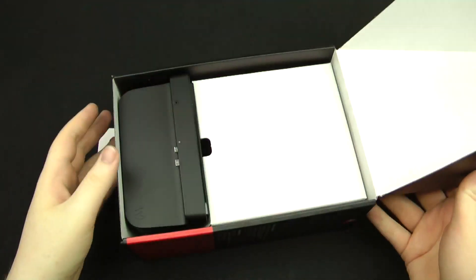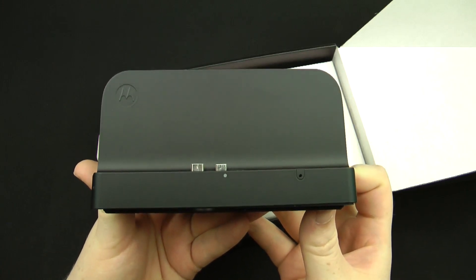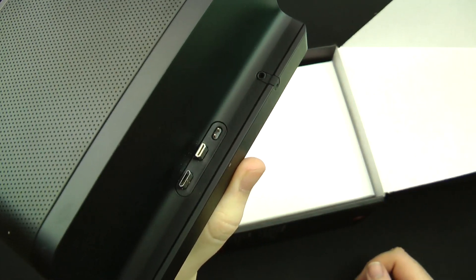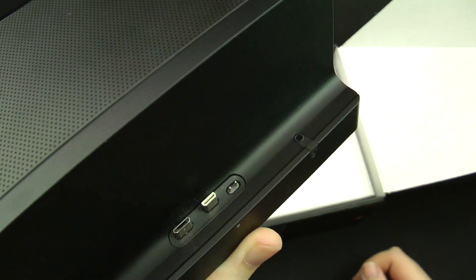First things first, when you get inside the box the main thing you are presented with is the actual speaker dock itself. As you can see it has the connection for the mini HDMI and the micro USB, and obviously that little dock connector there as well.